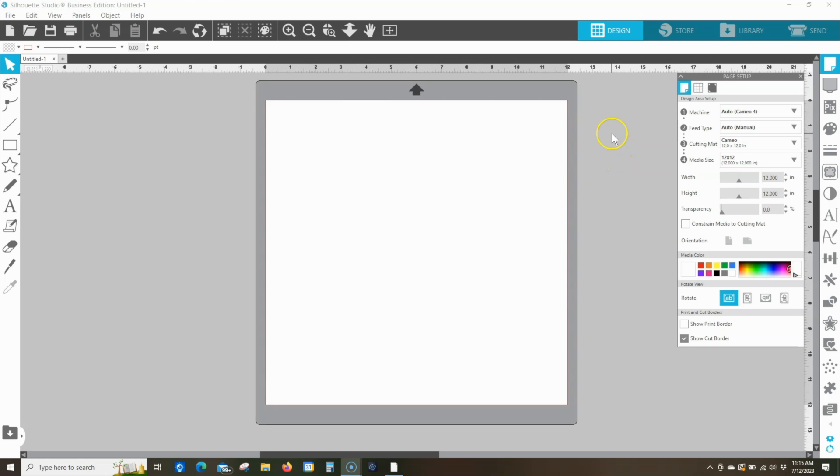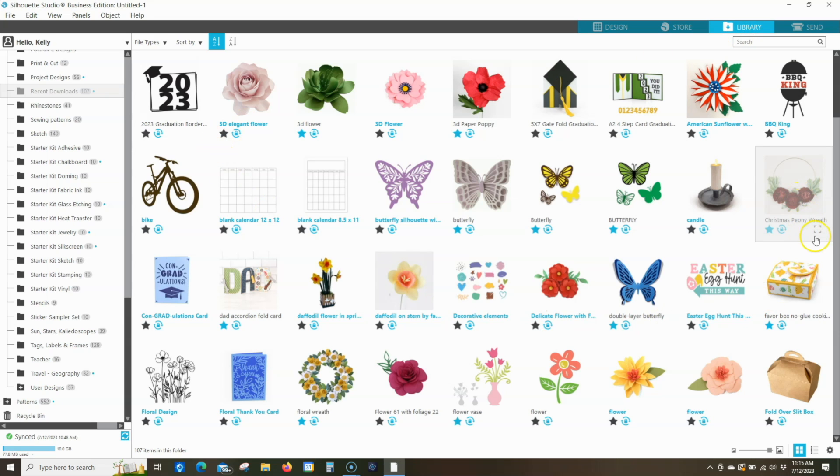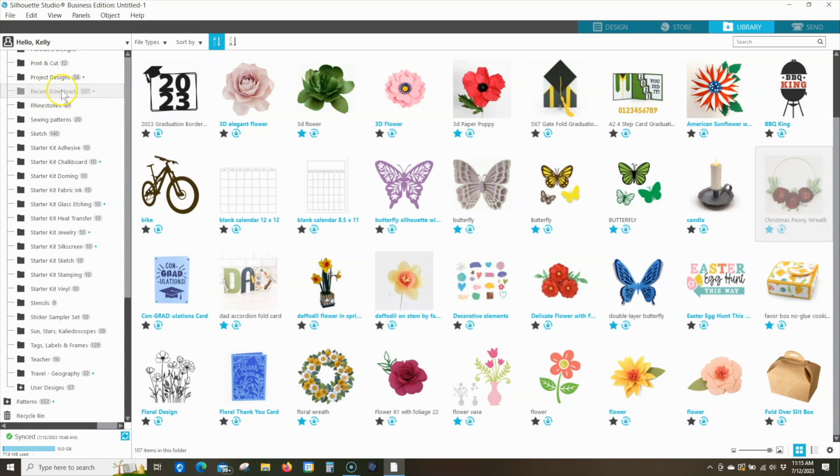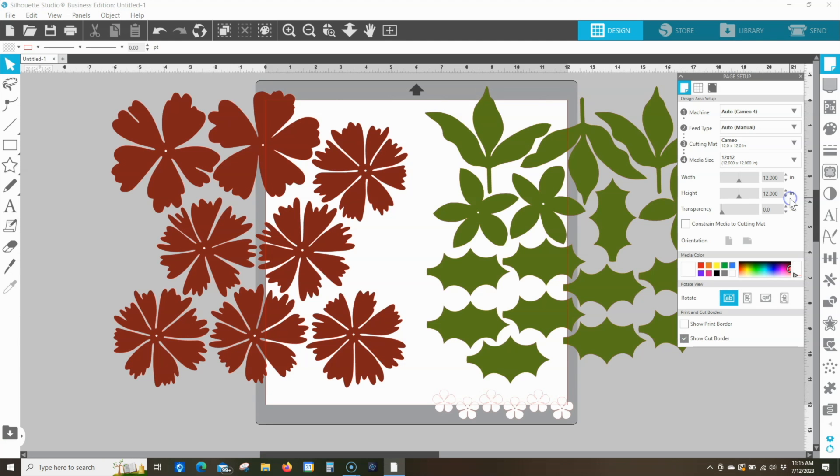You will use a cutting mat and a blade with the machine. Let's go into the software. Here we are in Silhouette Studio and we are going to be using a design called the Christmas Peony Wreath, design ID number 445193. I've already purchased it so it's loaded into my library in the recent downloads folder — just double click to open that. Let's make sure our machine and page setup matches what we're using. My machine is set to my Cameo 4, auto feed type, with a 12 by 12 inch cutting mat and 12 by 12 inch media size.